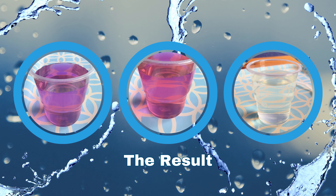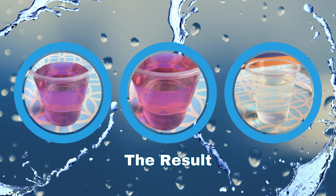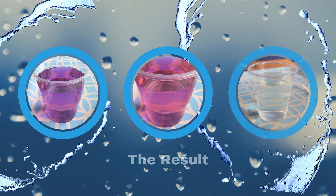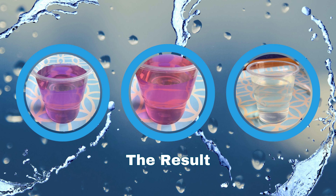Although bleach is also a homogeneous mixture, it did not blend with the colored water. Instead, it oxidizes the colored water and breaks down the colorant to make it clear.